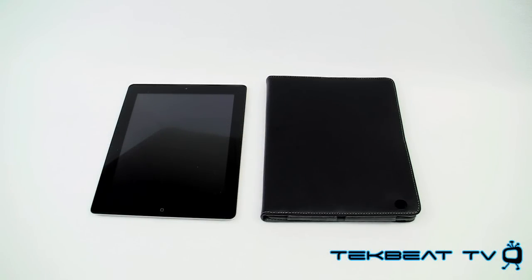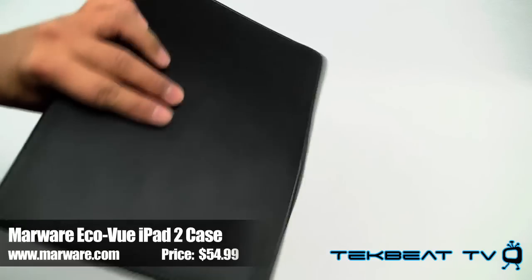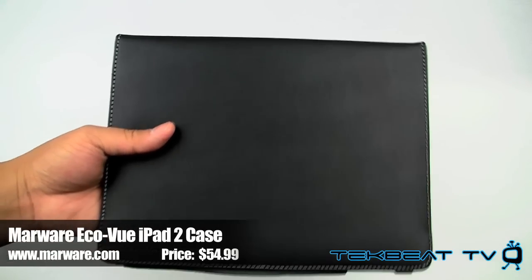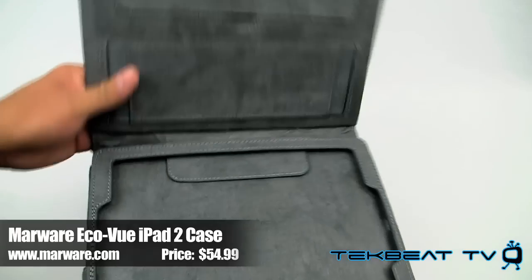What's up guys? It's Will from TechBeat TV bringing to you a review. This is of the Marware EcoView iPad 2 case — a folio type case for your Apple iPad 2.